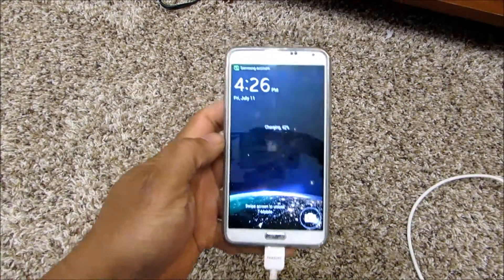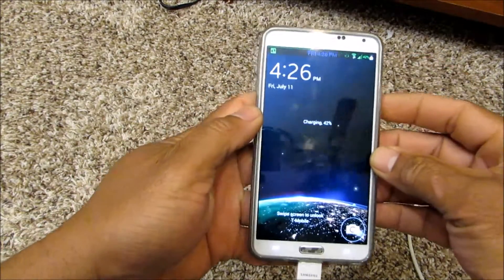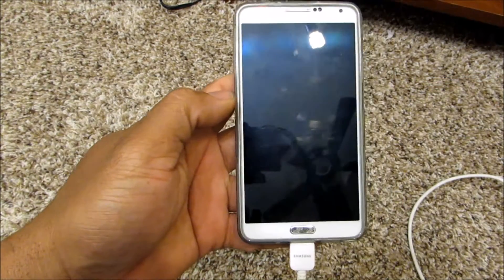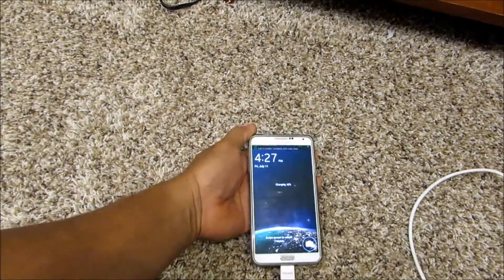Here we are — it's now 42% and it's 4:27. So we started at 4:15, it's now 4:27, and we're doing pretty good — it's going up pretty quick.